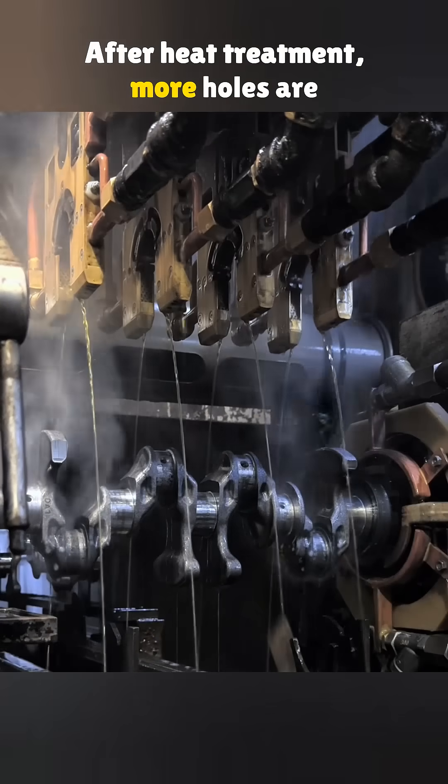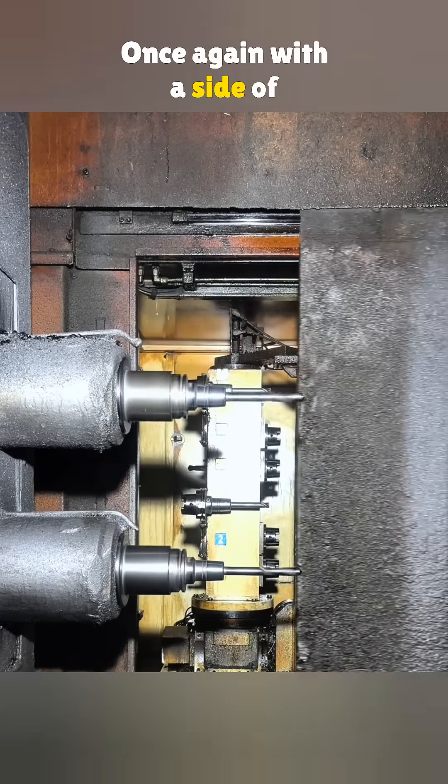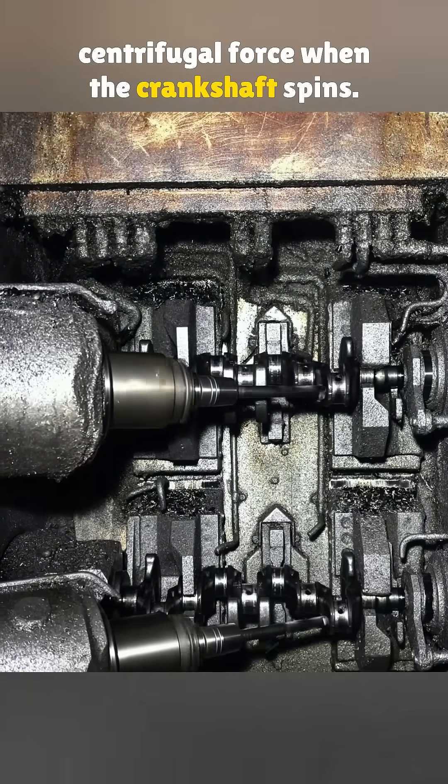After heat treatment, more holes are drilled into the crankshaft to reduce its weight, once again with Aceta drilling equipment. The hollow design of the journals also helps cut down centrifugal force when the crankshaft spins.